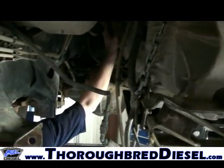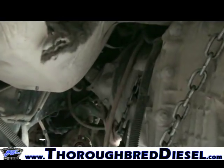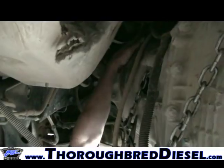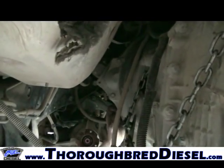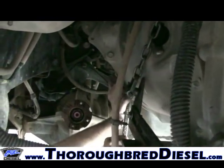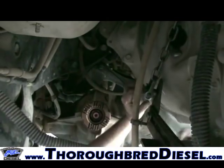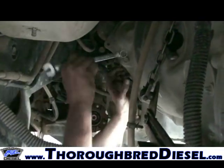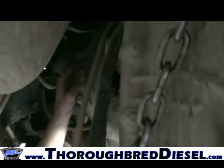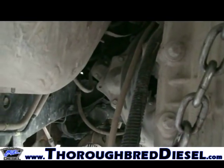To get the cross member out, work it so you can get some daylight on one side and bring it right straight out. Your bell housing bolts are now accessible — they are 14mm metric. There are eight of them: three on the bottom and one on top on both driver and passenger sides. Loosen them up by hand before going in with impacts to make sure you don't round anything.